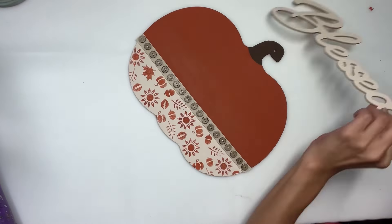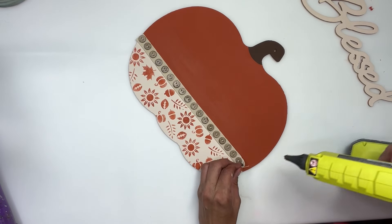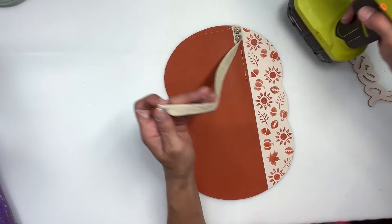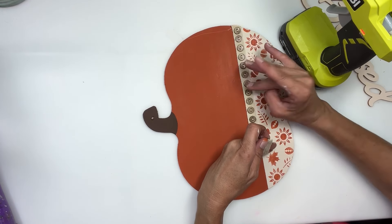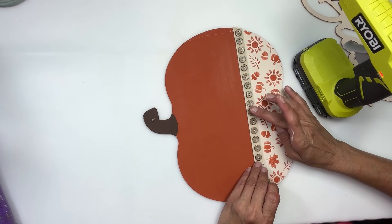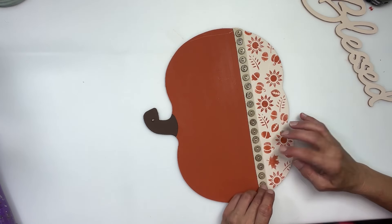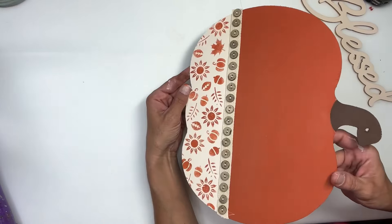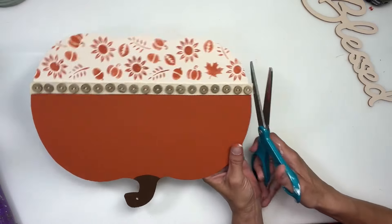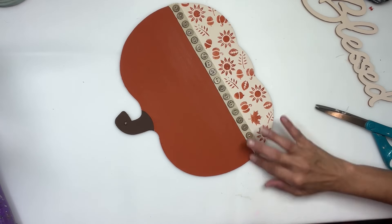Once I had that all painted, I'm going to set that aside. I put some button ribbon right on the line between the ivory and the burnt orange color that I used, and I'm going to run that right along there using just some hot glue. Once I have that all on, I'm just going to take my scissors and sort of trim up the edges so it's not hanging off — make sure I don't have any little strings, just trim it so it fits. Add a little hot glue if needed; I want to make sure that it's really secure.